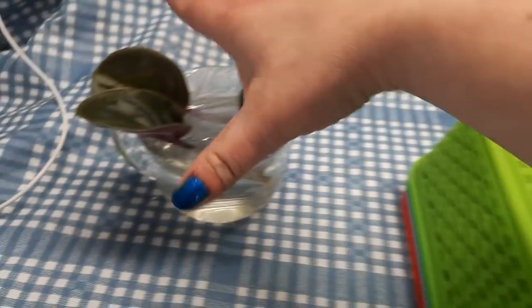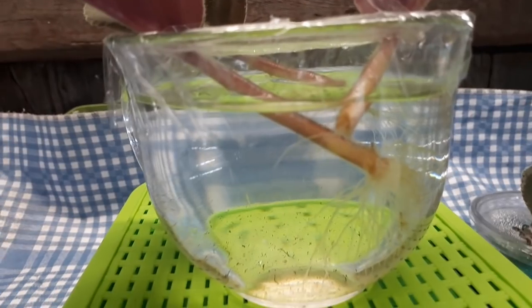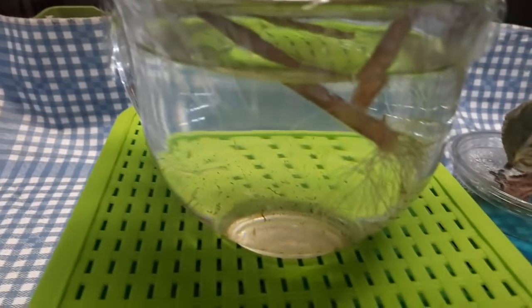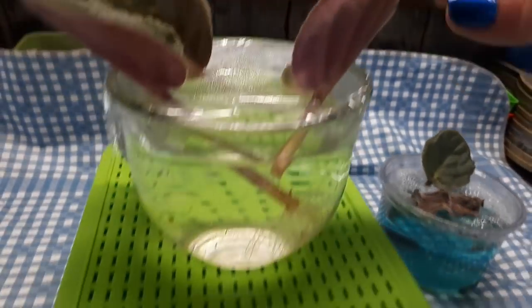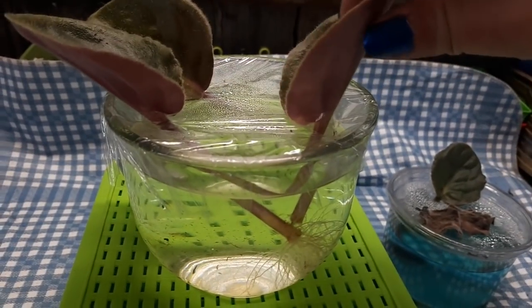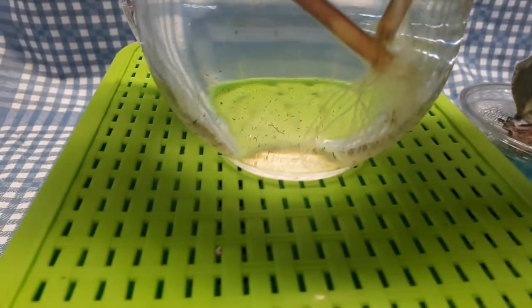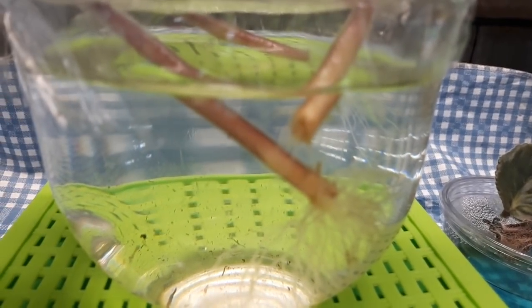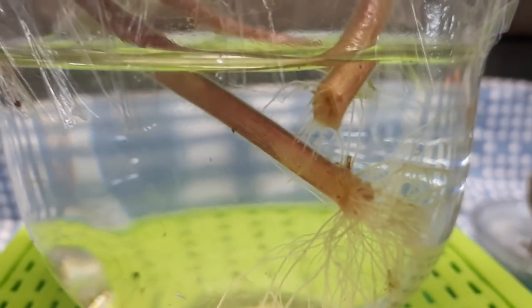And now here we have something going on which is quite neat. We have a lot of roots. Just to recap, two of these have been rooting since the beginning — these two. This one at some point rotted, so I removed the end of the stem and put it back in water, and it has roots already. So we have roots on this one right here.